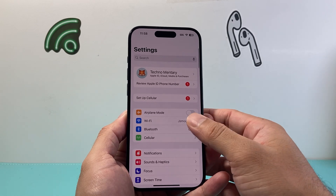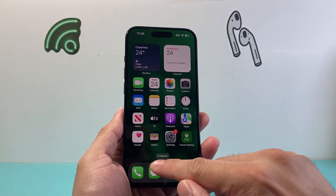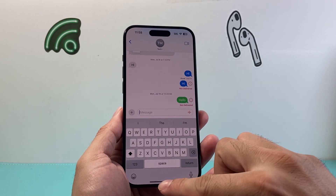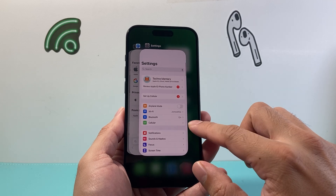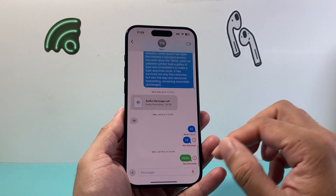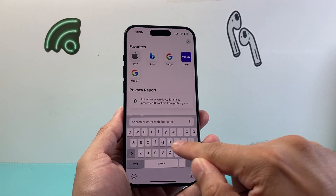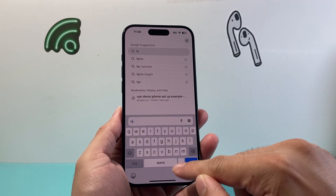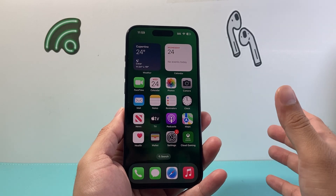Now let's say it's still not working. The next thing you want to do is quit out the app that you're trying to use or type on. For example, if you're using Messenger, just swipe up or double click on your home button and then swipe up to close out the app, and then relaunch it. Same goes for another app — maybe you're trying to use the backspace on Safari. Same thing, just close out those apps and then relaunch them.